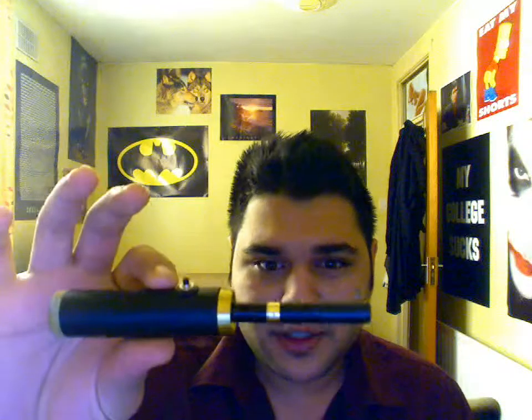Hey guys, this is Crash and I have got the Little Chuck here. I forgot what I paid for it — I think it was like seventy, seventy-five dollars, maybe somewhere around there.